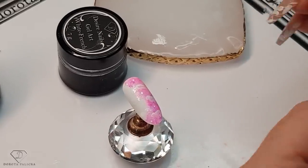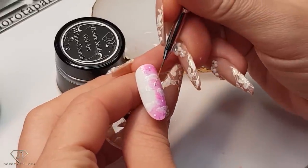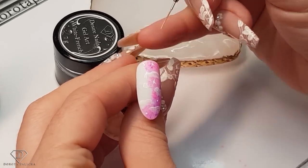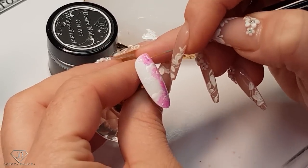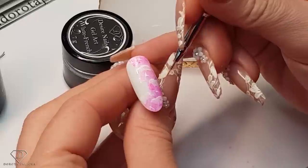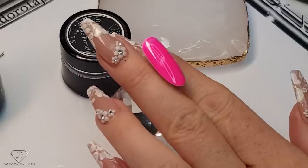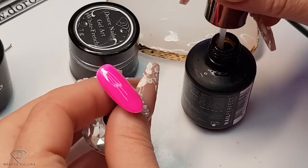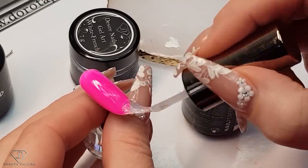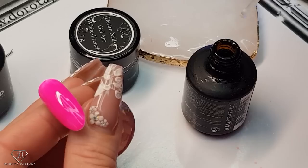D-liner brush. And then let's cure it. Here I can apply the High Shine No Wipe Top Gel on the entire tip. And then give it a cure.